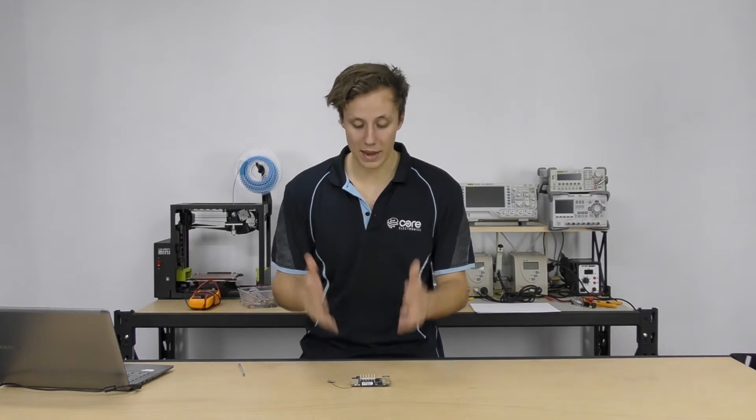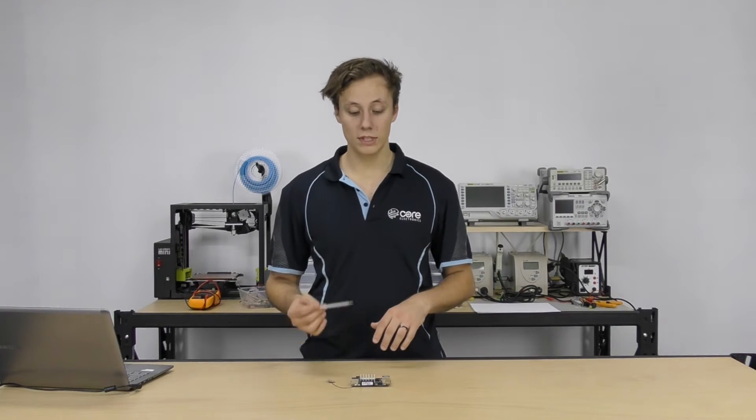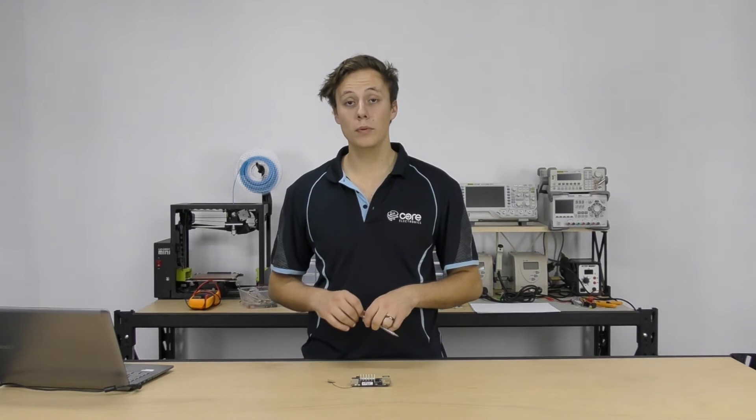But a few clever people over in Shenzhen decided that this simply wouldn't do, so they created the Latte Panda. The Latte Panda is awesome — it is a fully fledged, fully featured Windows 10 capable desktop computer barely the size of a credit card.